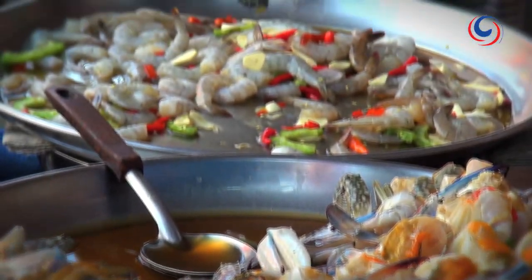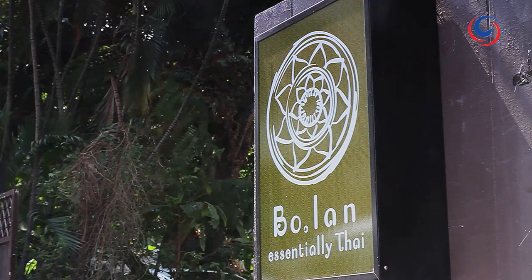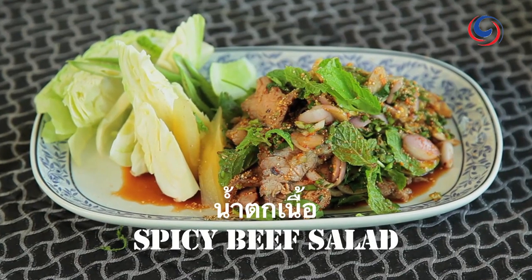Hi, I'm Dylan Jones, and I'm Bo Songwisawa. Join us as we travel to all Thailand and we share our food secrets and how to cook Thai food. Right here, this is one of my favorite salads we're going to do, and that is a spicy salad with grilled beef, Ishan style.